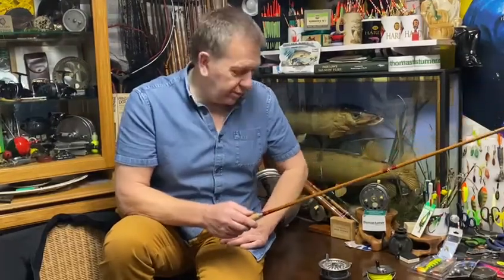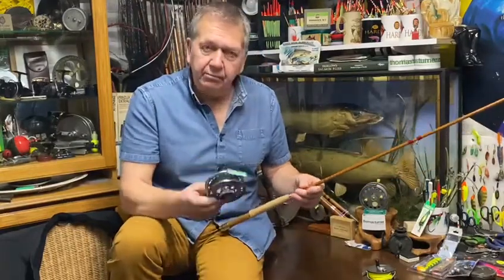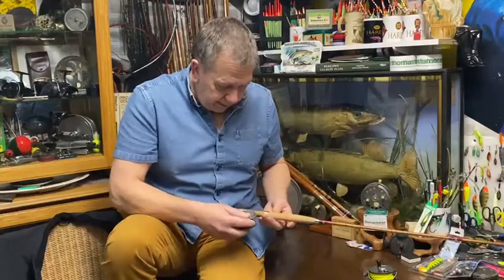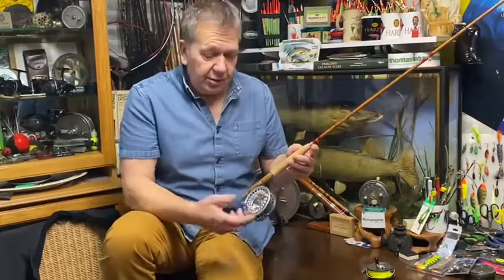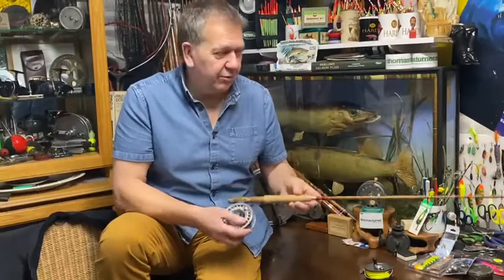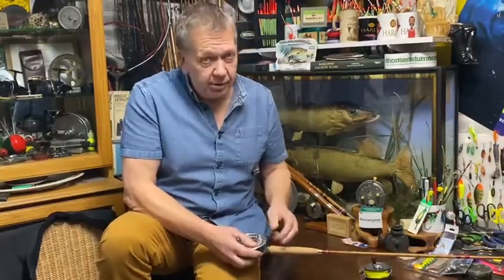So what would I use with this rod? If I take a modern Hardy reel — here is a modern Swift. Does it fit the rod? Yes, it does. Does it look right, in my opinion? No, it doesn't. This reel is far too bling. It wasn't available in 1905 as the rod was. So in my opinion, I'd say it works, but it's not right.